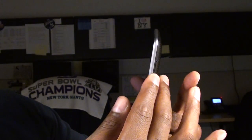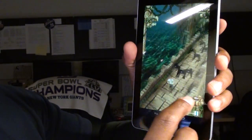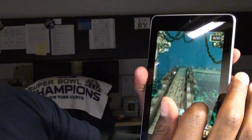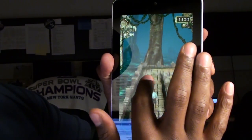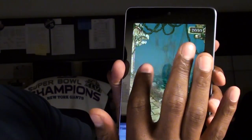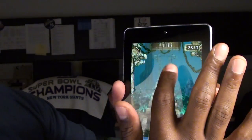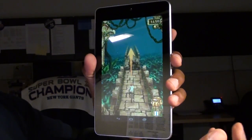Let me pull up Temple Run so you can see how some games look on this. Temple Run works great on it — everything is fluent. Whether you're on the train, the bus, the DMV, or the doctor's office, you could be playing this all day.